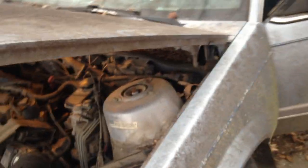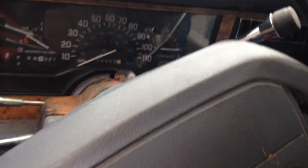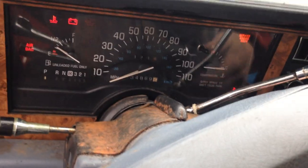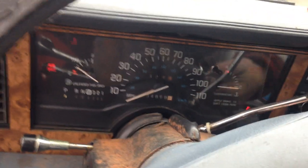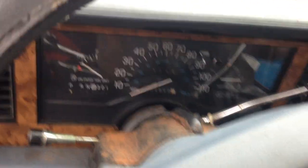Everything's good up there. All the sensors are plugged in. Got brake pressure. There we go.